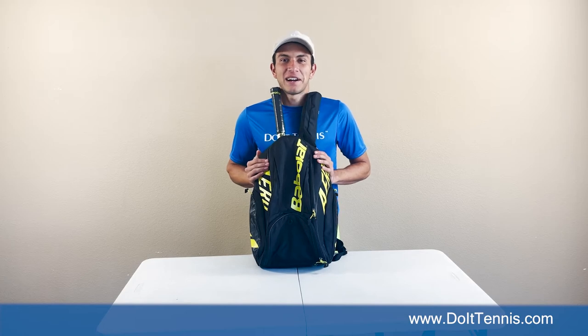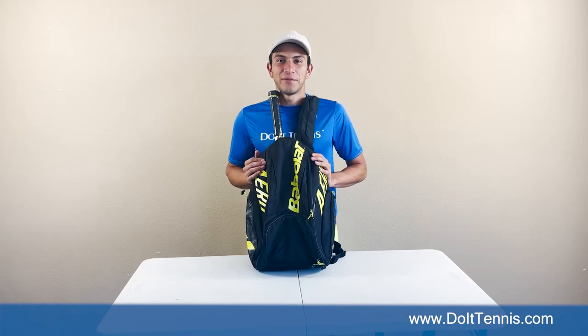Hey you guys, this is Oscar here at DuoTennis.com, here to show you guys the Babolat Pure Aero backpack. Let's look at this thing.